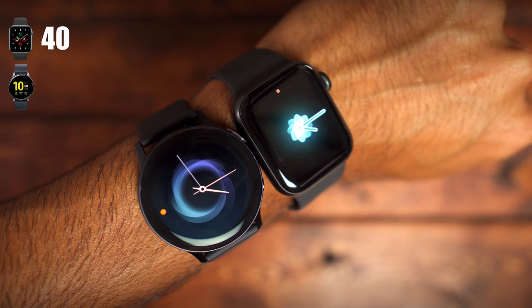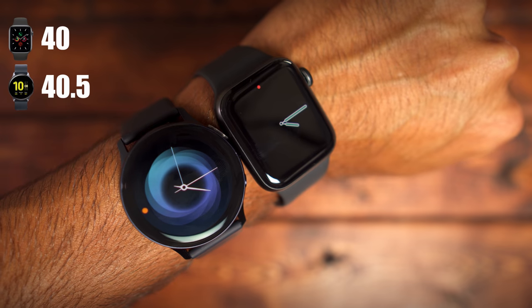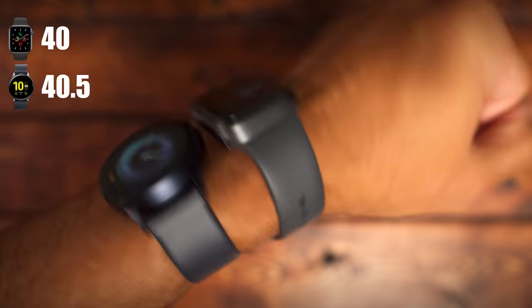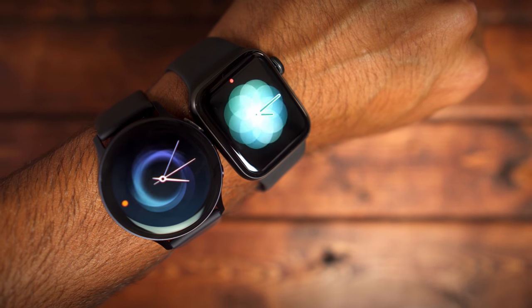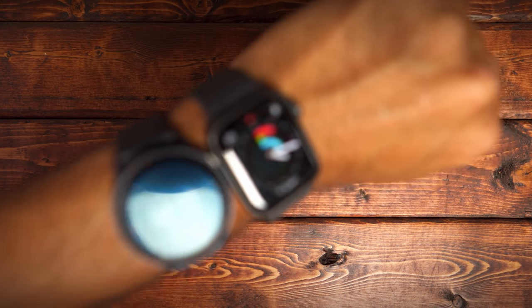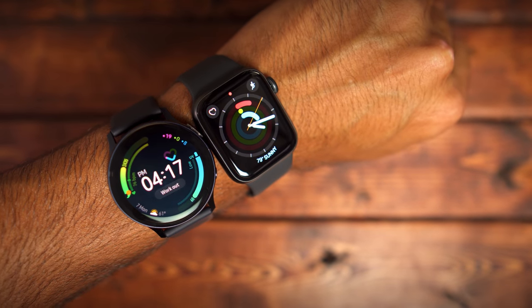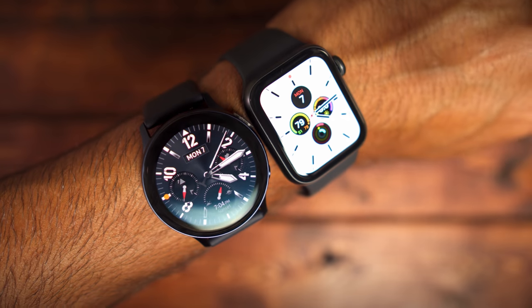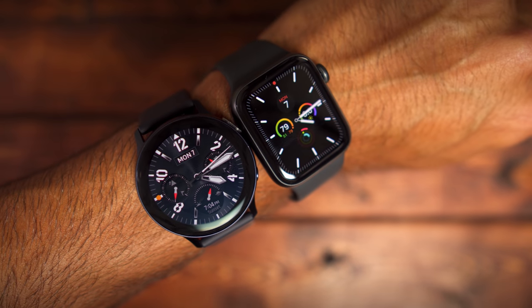Running up the scores for all 10 categories, the Apple Watch gets a 40 out of 50 and the Galaxy Watch Active 2 gets a 40.5 out of 50, making the Galaxy Watch Active 2 the winner. Both watches are so good that it's hard to find a clear-cut winner, but the Galaxy Watch Active 2 edges out based on design and customization. I love the rounded display and the endless watch faces available on the Galaxy App Store — you can truly customize this watch to fit your personality.